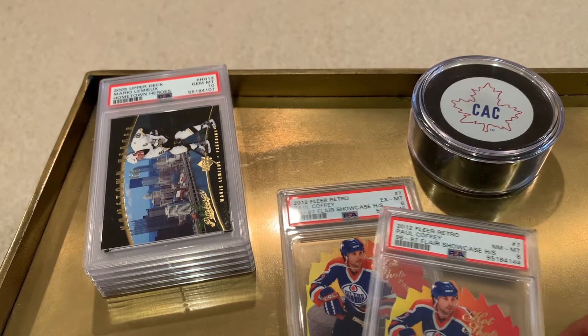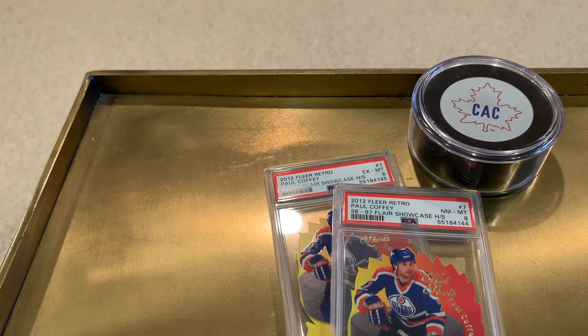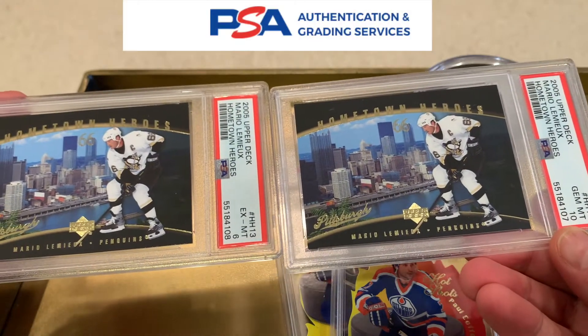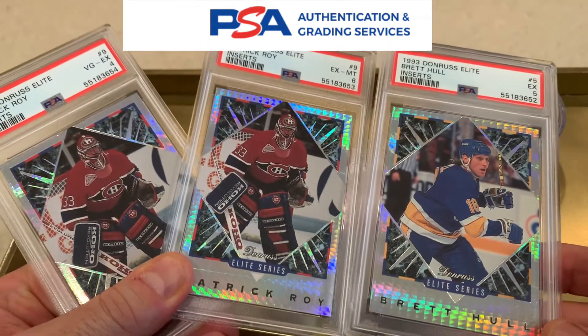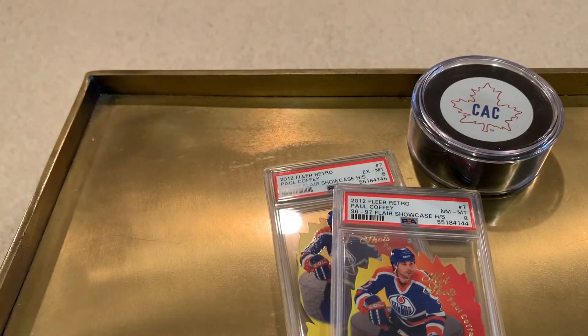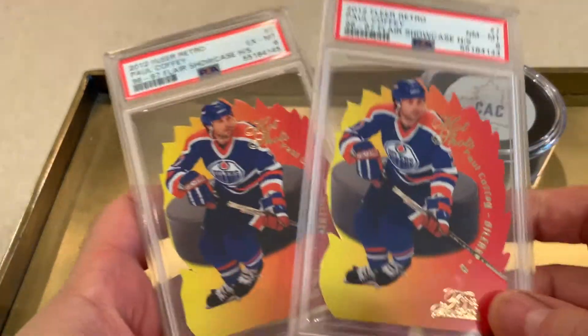We're going to try to figure out why these cards graded as they did. We're going to use two of the Paul Coffeys, because I have the same card with two different grades. In the next video, we'll take a look at these Mario Lemieuxs, which I have at 110 and 160. And then in video three, we'll look at the Donruss Elite inserts — a Brett Hull at a 5, and a Patrick Roy at a 6 and a 4. We're trying to decode and understand the differences so that if we send in cards from similar sets in the future and grading prices become more reasonable, we have better results. So let's get started on these 2012 Flair Retro Paul Coffeys.